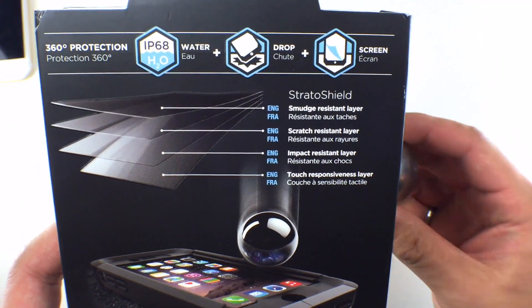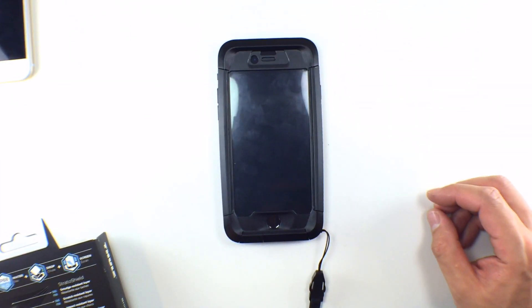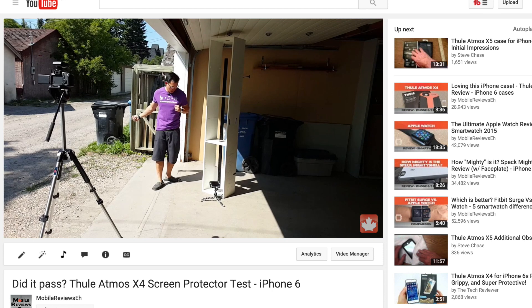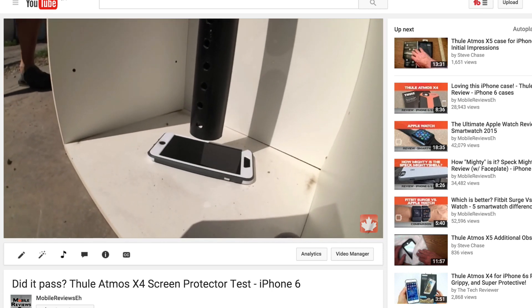For screen protection, the Thule Atmos X5 comes with Thule's own Stratoshield, which according to them can withstand a 200-gram ball dropped from 5 feet. We did a similar test on the Stratoshield on the X4 and it's pretty tough. However, functionality of the iPhone in this waterproof case is where the Thule Atmos X5 falls flat on its face — it is not great.